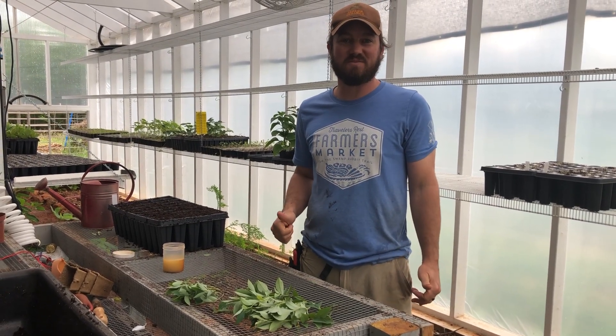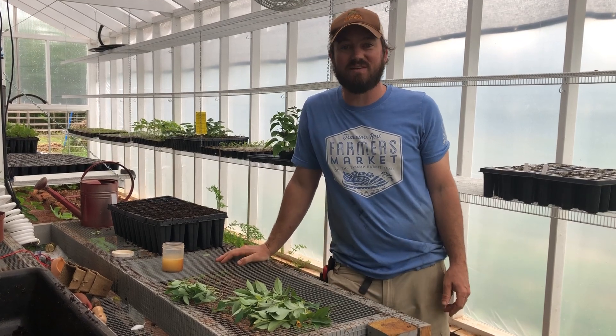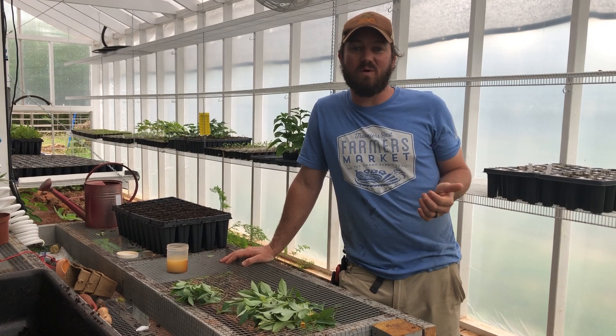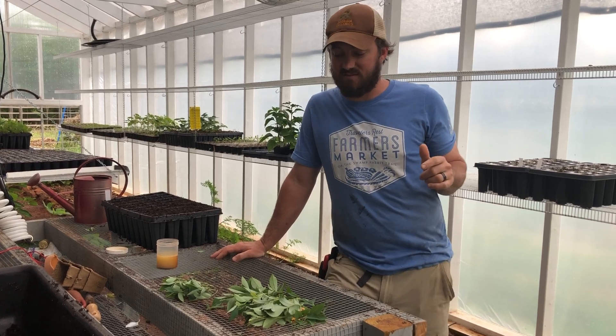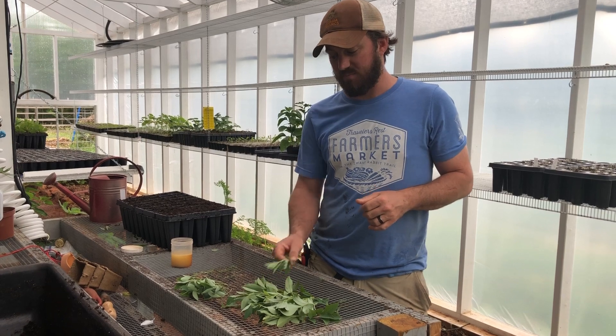Alright folks, thanks for joining us again. Today it's towards the end of May and we've had some really wet weather. It's nice and overcast today, cool, and so it's a great time to take cuttings. I've been out in the garden and took some cuttings.